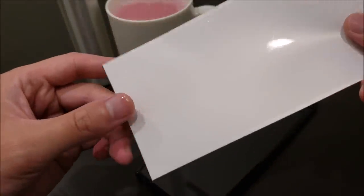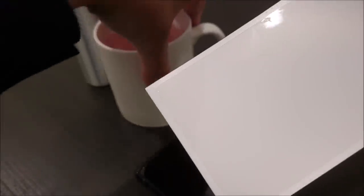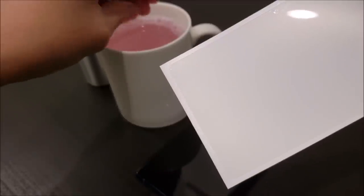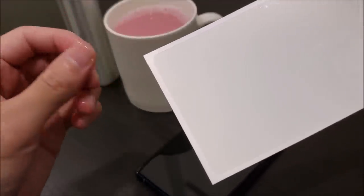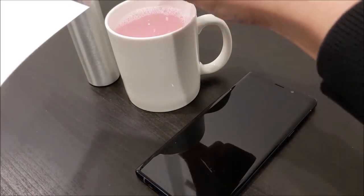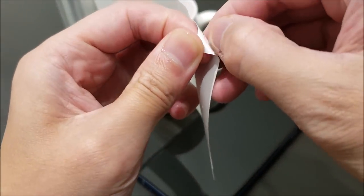The next step is to peel off the screen protector from the backing paper. You can also dip your fingers in the solution — this is just so that the film doesn't stick to your fingers while you're working with it. Then go ahead and peel it off just like a sticker.